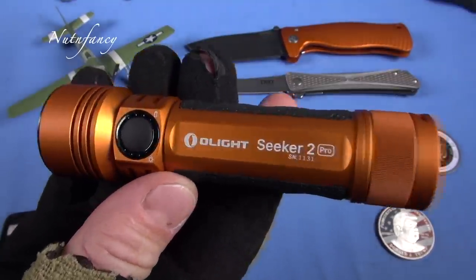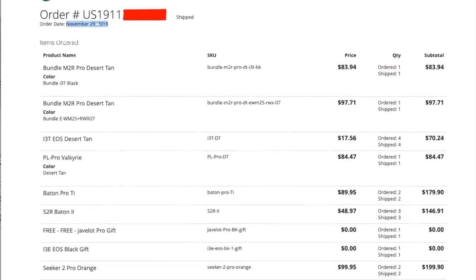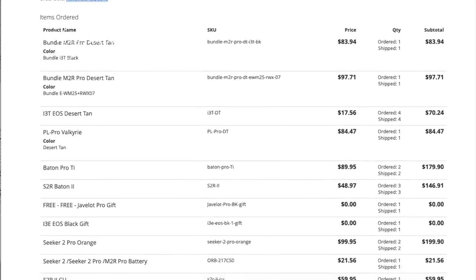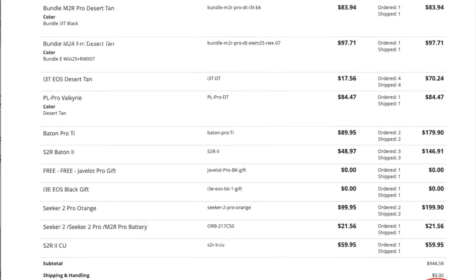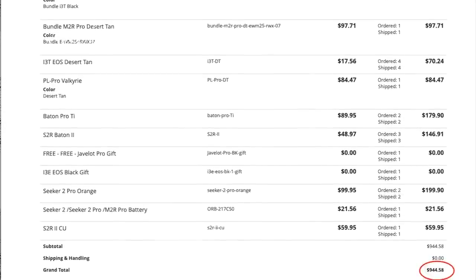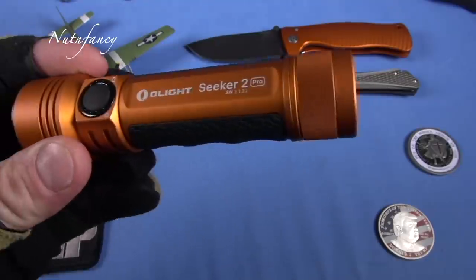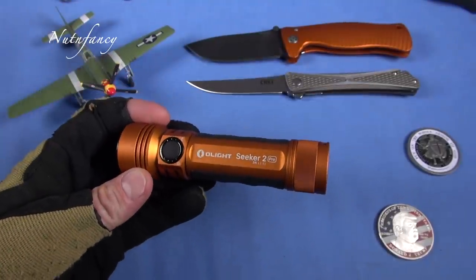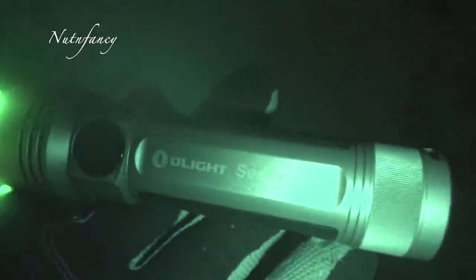I use donation funds to go buy this stuff. I don't contact Olight and say, hey, this is how many subs I got and I can give you some good positive press — send me a whole case of flashlights and maybe some money. I'm not saying others do that, I'm just saying I don't do that. I absolutely love this light. It is highly recommended. If you think you need such a light, I'll talk briefly about philosophy of use. Buy it using my links below — that will support this independent reviewing process.